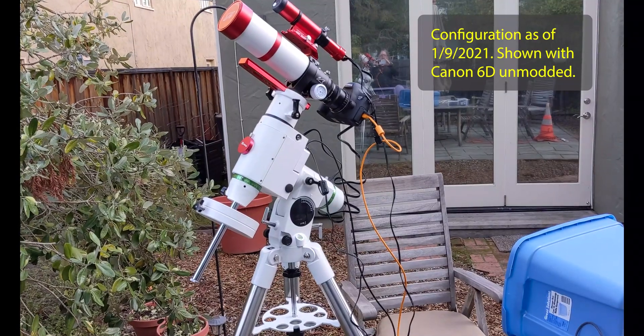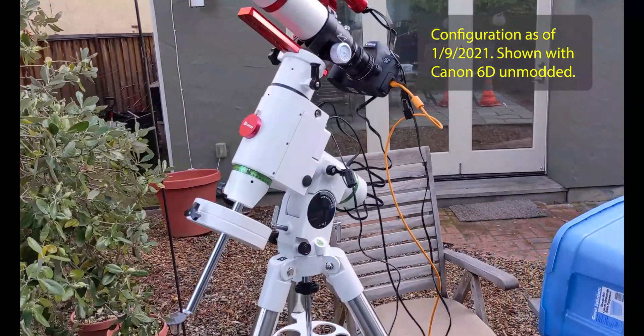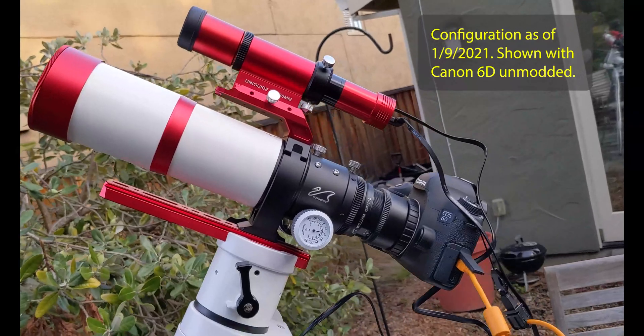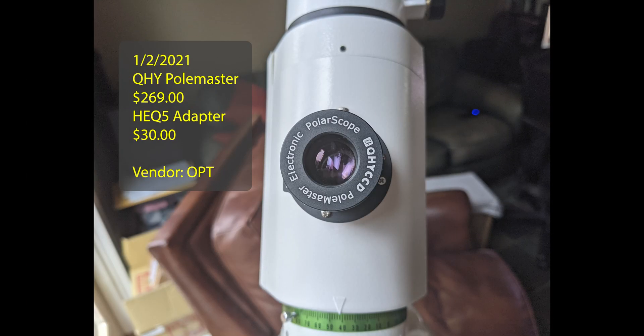Here's a view of a very simple setup early on — I was using my Canon 6D — and I decided to go complex. I did add the Polemaster. It's been a great tool; I'm getting value from the purchase. It makes alignment very easy and straightforward.